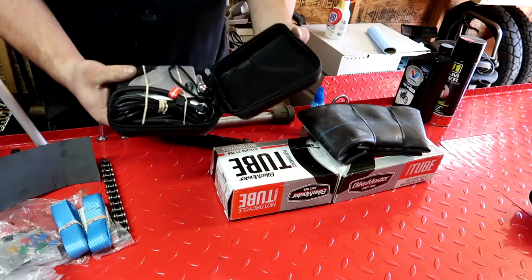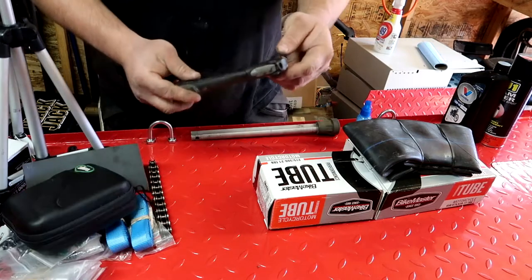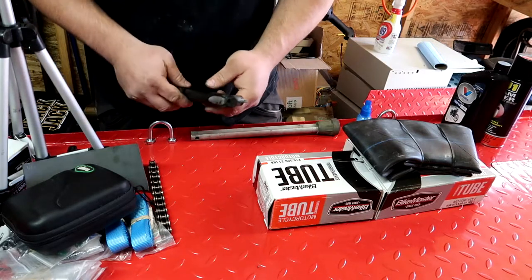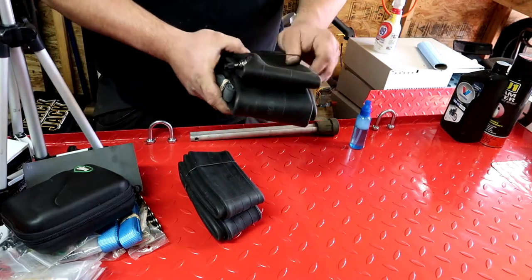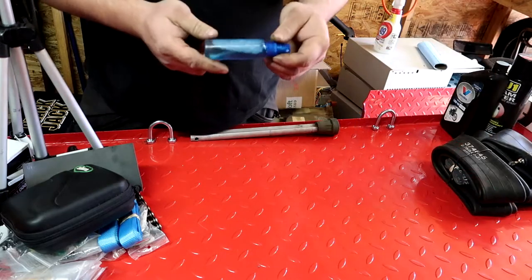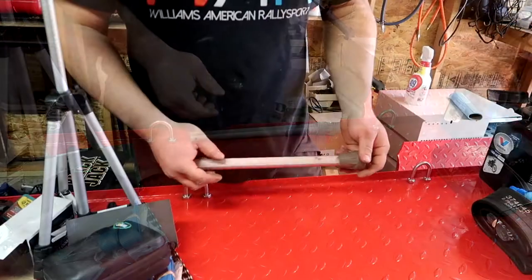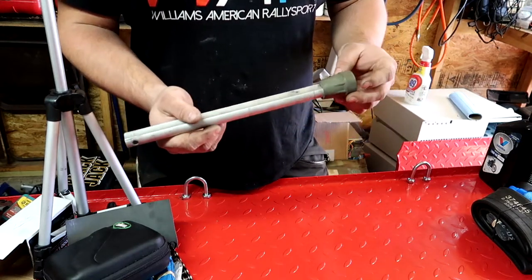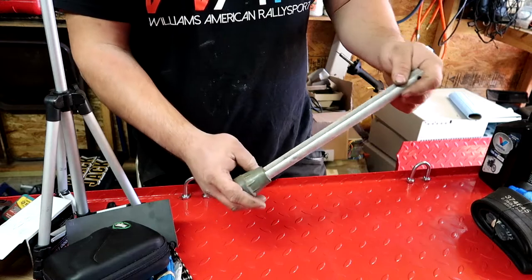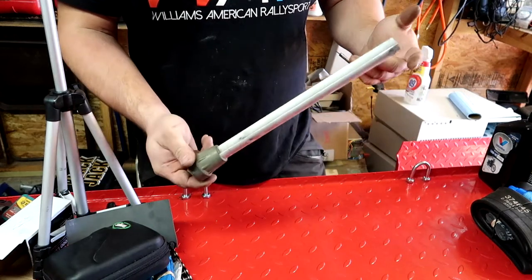I carry this 12-volt inflator — I did a review on it on my channel and I absolutely love it. To back that up, I also carry a hand pump for a bicycle, which I've used in the field. It takes about 5 minutes to air up a 17-inch rear tire. I carry a rear 17-inch tube with a new rim strip, and a 21-inch tube with a rim strip. Seating the bead can be a pain, so I carry a bottle of soapy water. The last item for tire repair is a crutch leg — I can stick this under my foot peg to pull my rear tire, or under my skid plate for the front, since I don't have a center stand.